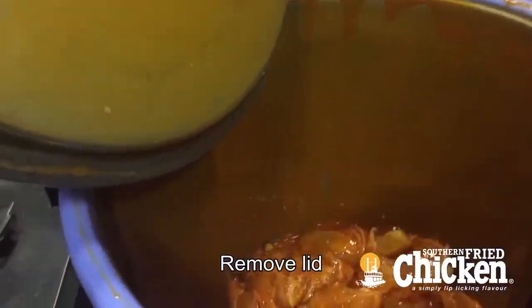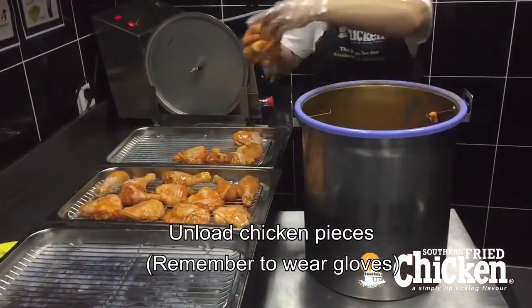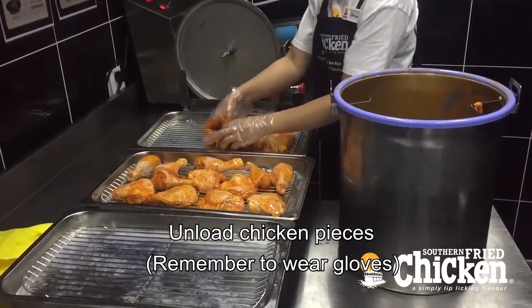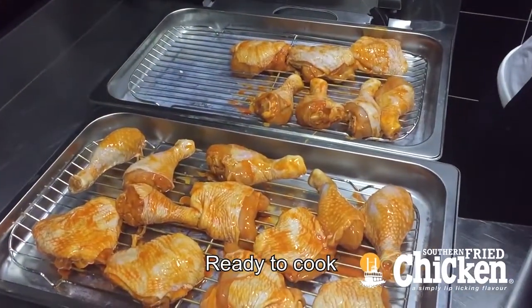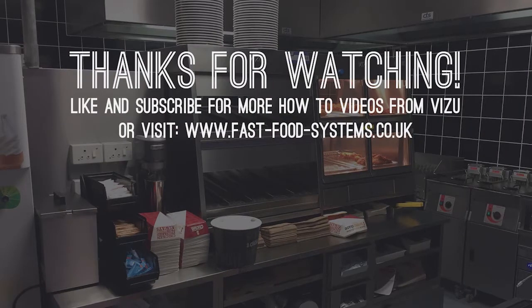Remove the lid and decant the product. The product is now ready to cook.